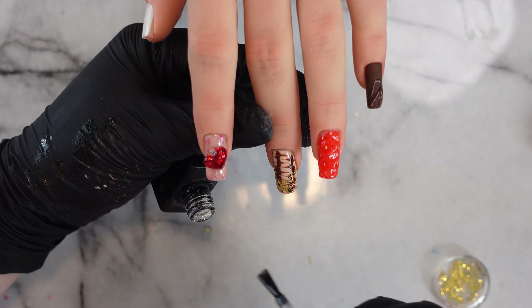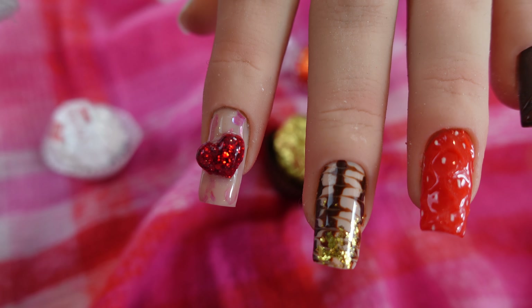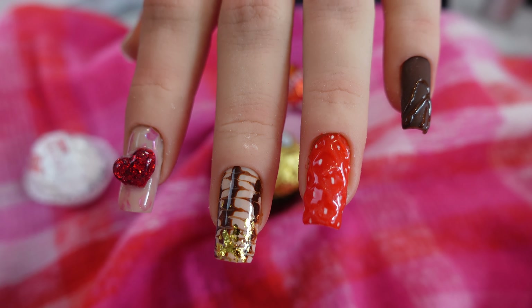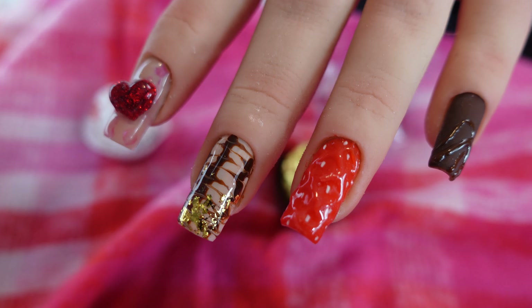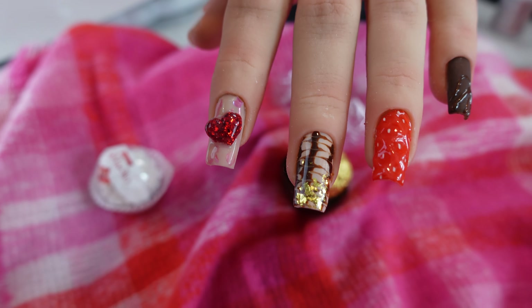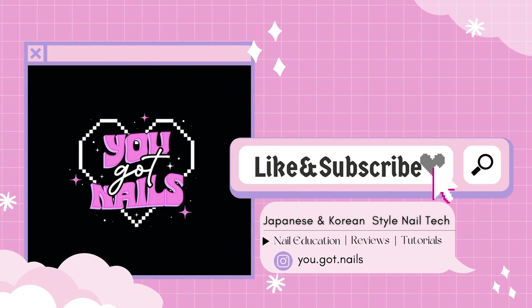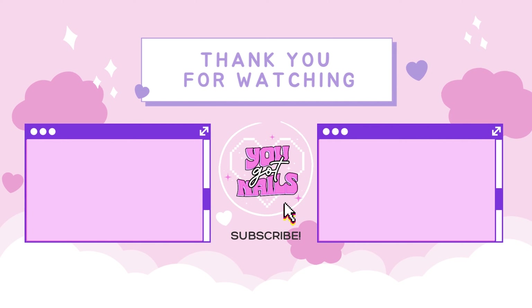I realized I didn't do the thumb, but I would make it the same as the pinky to tie it all in — or you could do a matte brown with a 3D strawberry slice, which would be cool. If you recreate this, tag me on Instagram so I can see and I'll repost it! Here is the final finished look — how do you think it came out? This hand looks so realistic, it's kind of crazy. I had a lot of fun coming up with this. If you like this video please like, subscribe, and comment, and I'll catch you guys in the next one — bye!